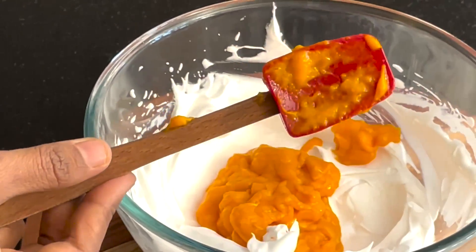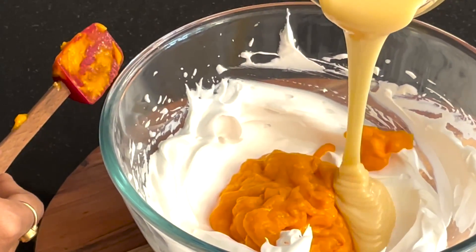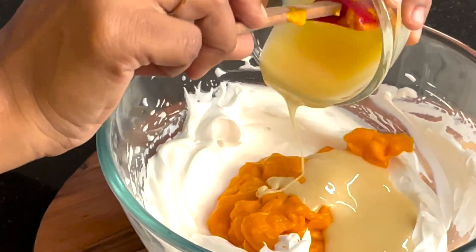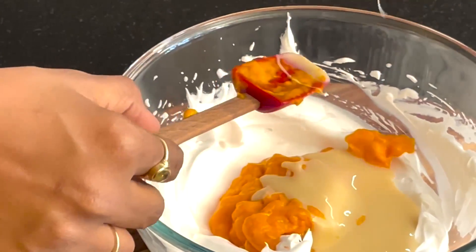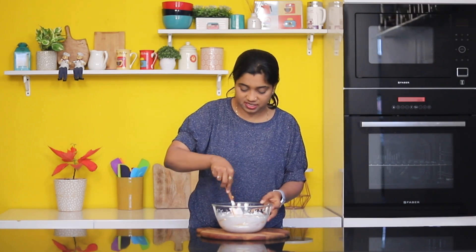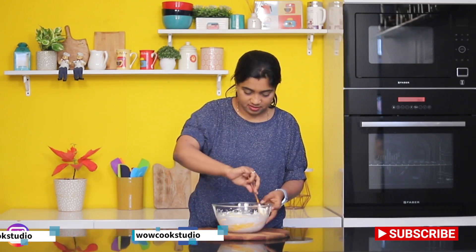Next, we will add condensed milk. Now we will mix all 3 ingredients together.